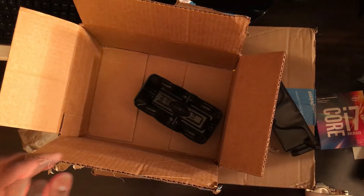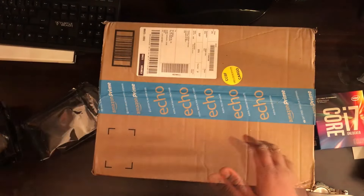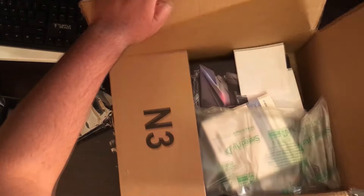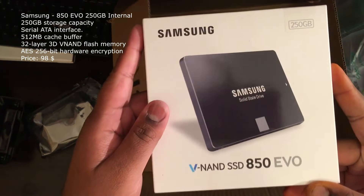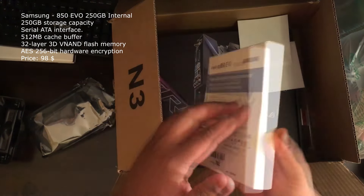Let's keep this away and let's see what we've got in our other box. Here we got the 250GB Samsung 850 EVO Nano SSD.